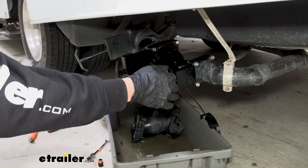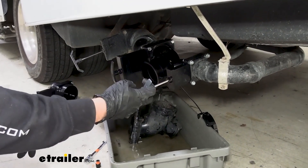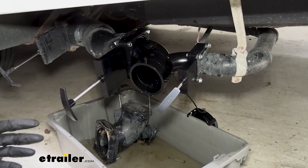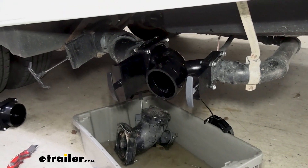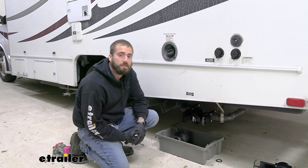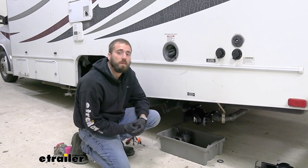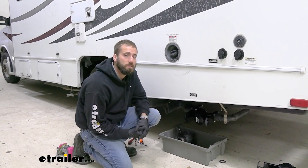Now with it all in place and tightened down we can go ahead and test it out. There's still a little bit of water in the line. As you can see, easily pulling out, going back in, cutting off that water — and we're all good to go. That about does it for today's installation of the Valterra double waste valve on our 2011 Coachman Freelander Class C Motorhome. My name's Kevin, thanks for watching.